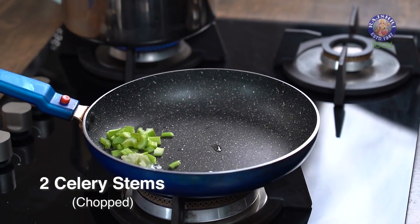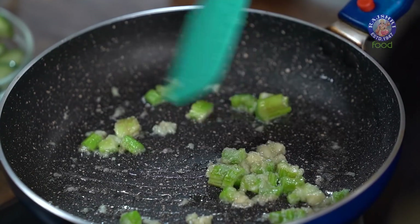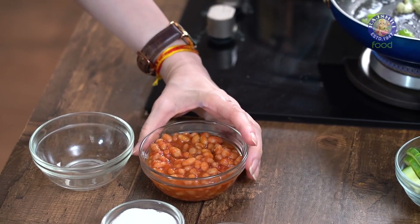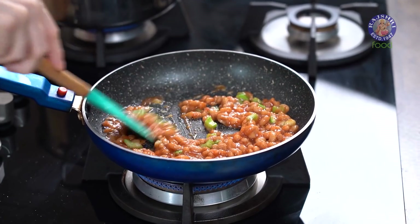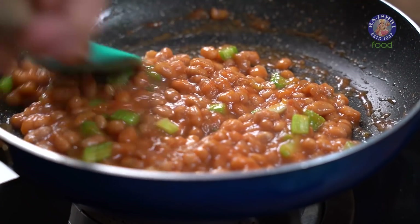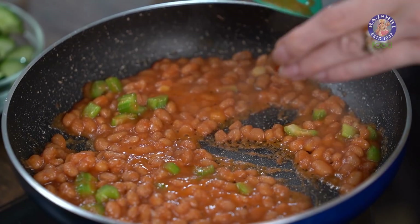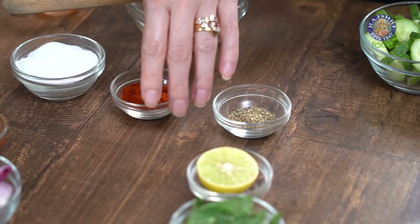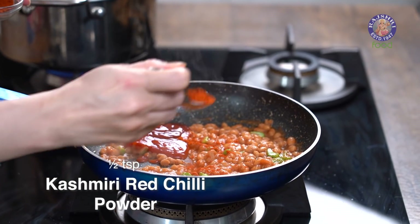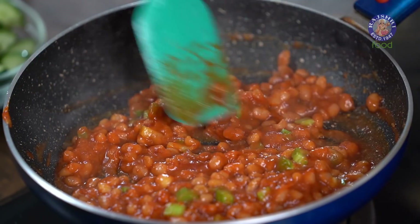Into this, I'm going to add in 1 tsp of Garlic Paste. Also, 2 stems of Celery that I've roughly chopped — I've cut the Celery into big pieces as I want them to come in the bite. Let's sauté this for a few seconds. Now I'm going to add in 3-4 cups of Baked Beans — I'm using Tinned Baked Beans here. Let the Baked Beans cook for about 2 minutes. The Baked Beans is sizzling, and now into this I'm going to add in 1 tbsp of Chilli Sauce, also 1 tbsp of Ketchup, and half a tsp of Kashmiri Red Chilli Powder, since it gives you a nice red colour. Give this a mix and let the Baked Beans cook for another minute.